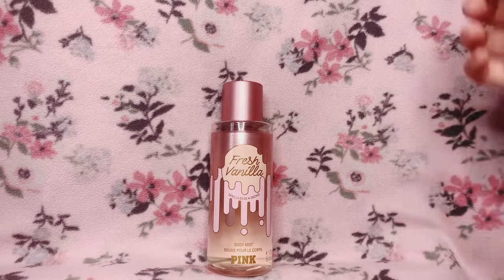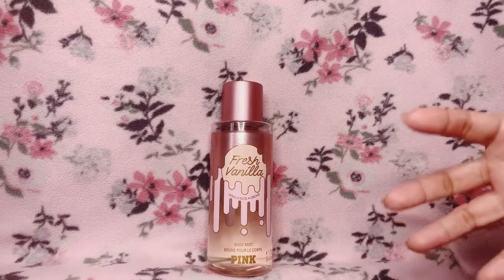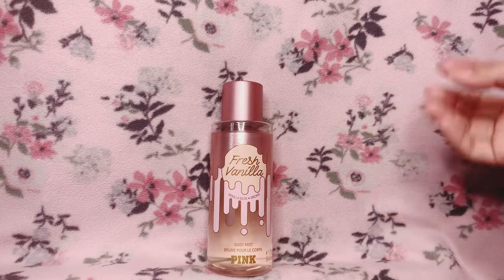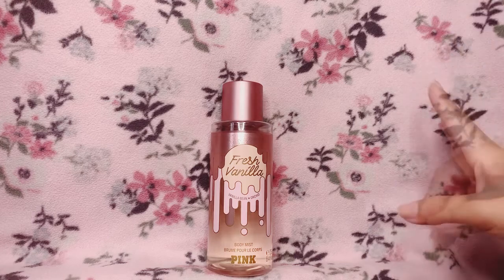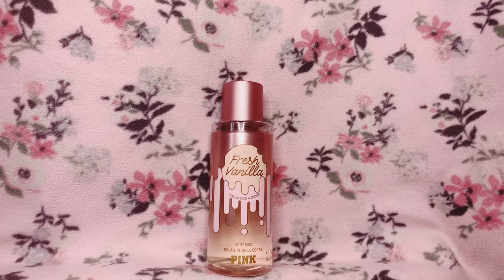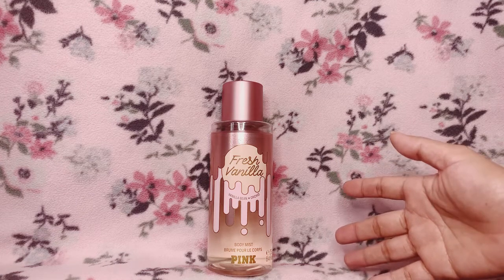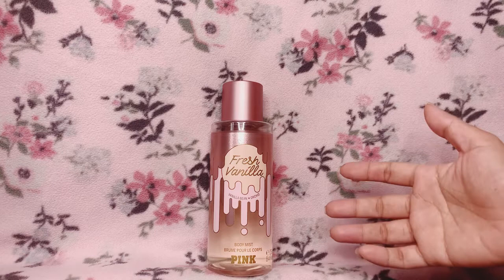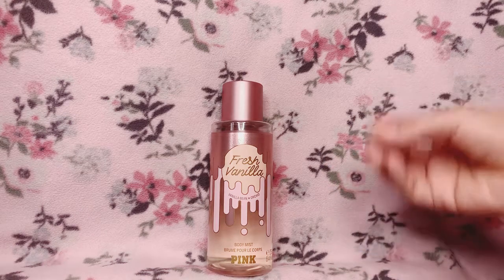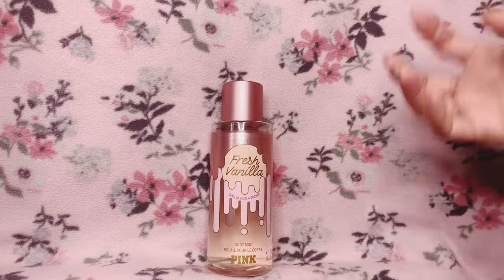Let's talk about longevity. Fresh Vanilla on my skin lasts about two and a half to three hours. In the last half hour of that third hour, the scent does go very light — obviously a fragrance mist will go softer the longer it wears, which is normal. After that third hour, I do get a skin scent, and I love it. Weirdly, once that skin scent sets in, I get a bit of a musky note — I don't get any musky scent at all while the fragrance is still going strong.